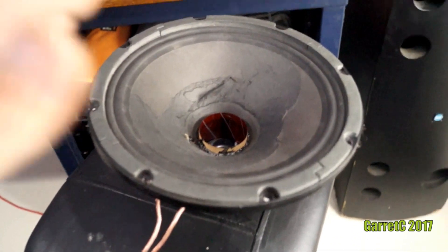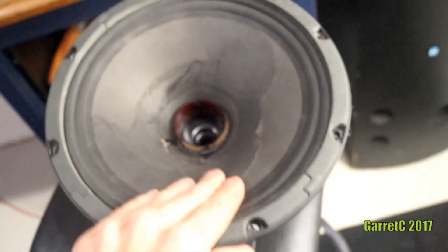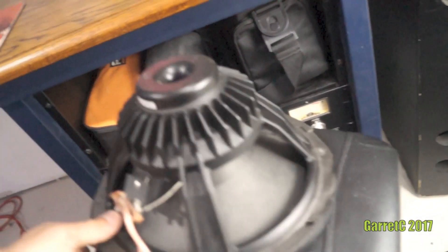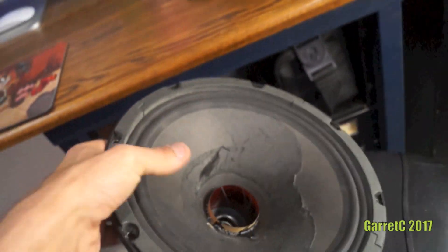Alright, so something definitely happened there, but that thing is holding up. It's warm as hell — this was clipping the amp. There's that on and off.